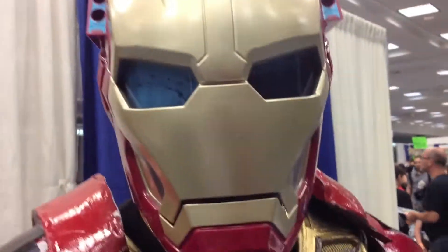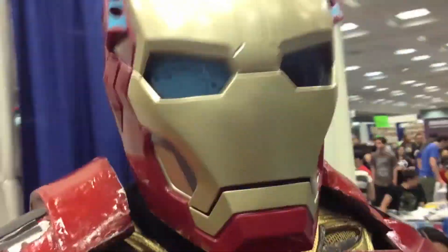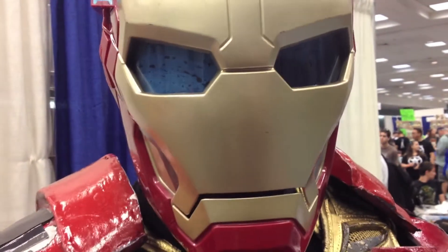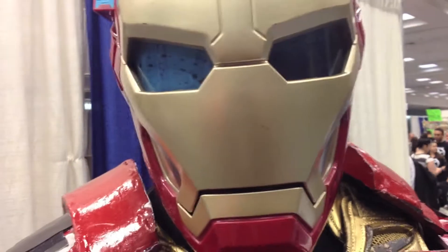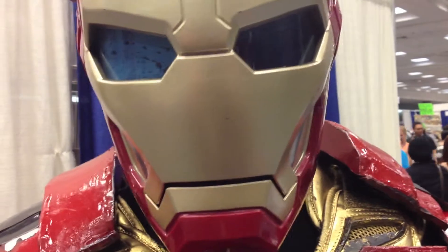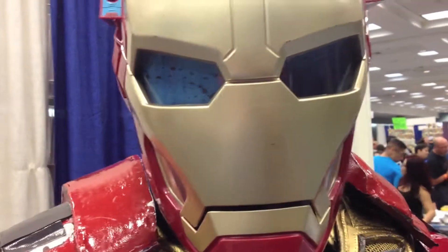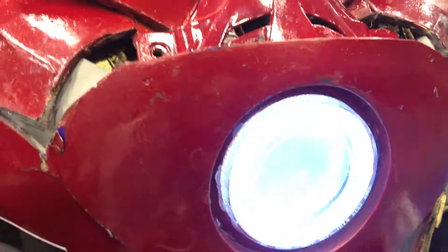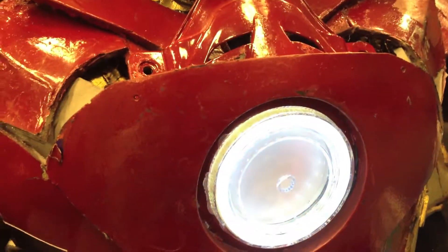That's a pretty impressive chest plate — how did you make that? I went to AutoZone, bought one of those LED strips, slapped a 9-volt battery onto it and also a toggle switch. Right here I have a toggle switch where I can get to it easily — on and off.